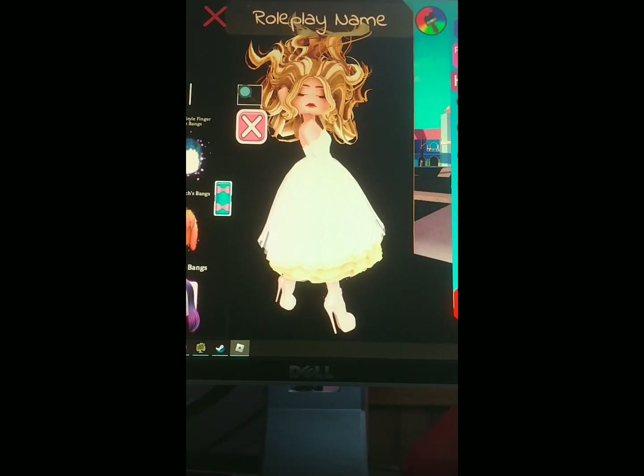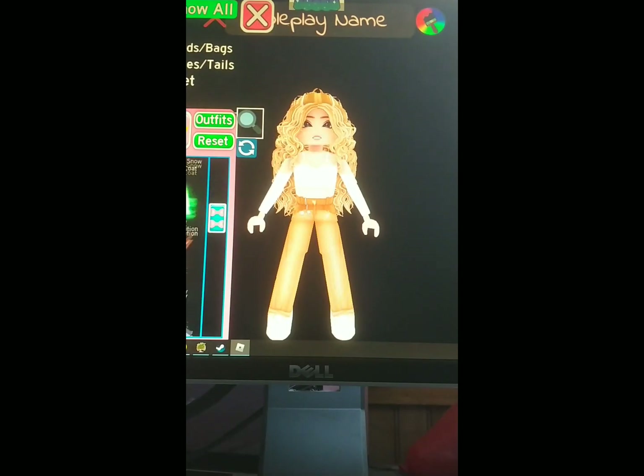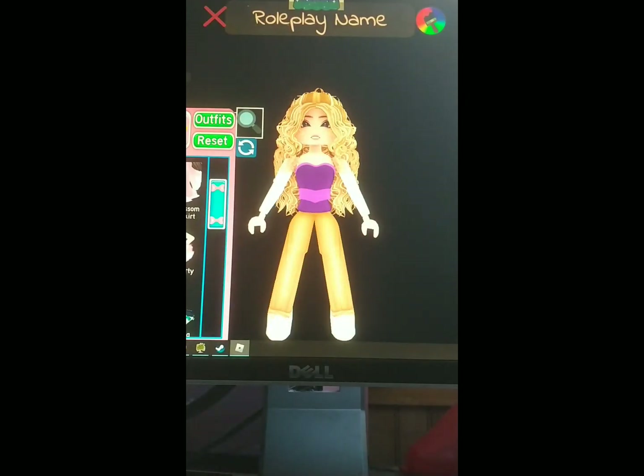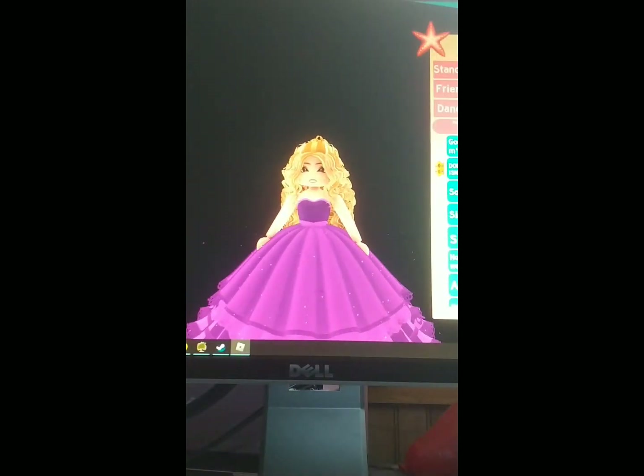Okay, time to recreate my fourth favorite album, Speak Now. This one was pretty easy to make, I'd say very easy.